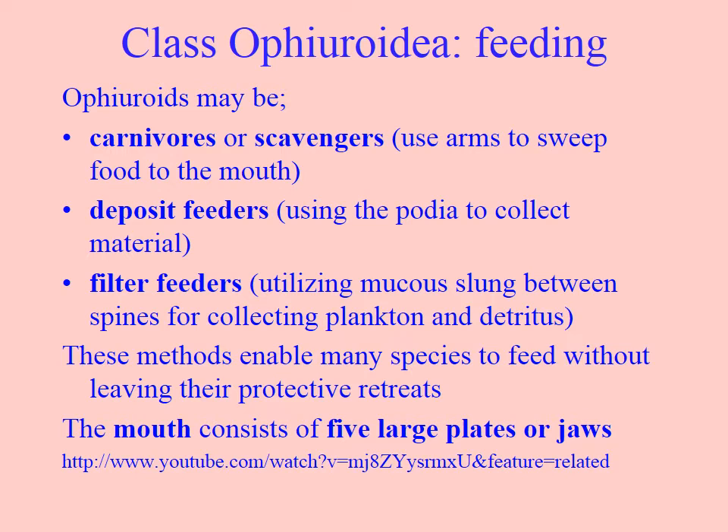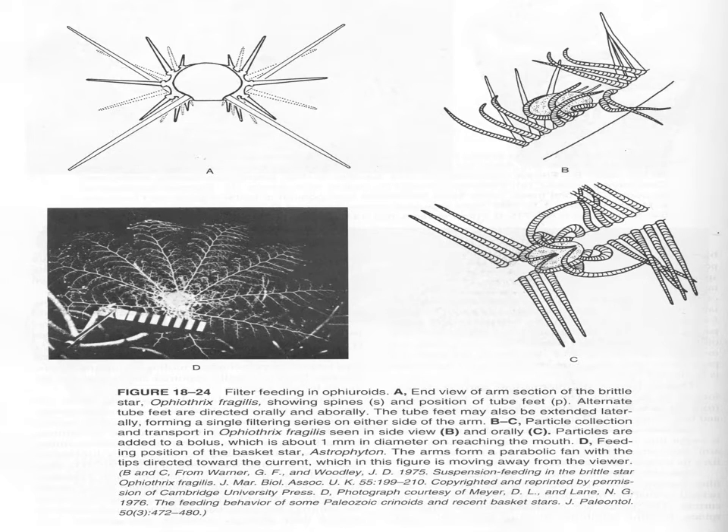The mouth has five large plates or jaws that come together like slices of a pie, rather than our mouths which have two jaws. Looking at the diagrams, the tube feet actually hold on to a little bolus of food — a sticky mucus ball with food particles in it — and pass it down the length of the arm, much like passing a water balloon down a line of people, and then it goes into the mouth. So they don't actually have to unfurl their arm and put it into their mouth directly.